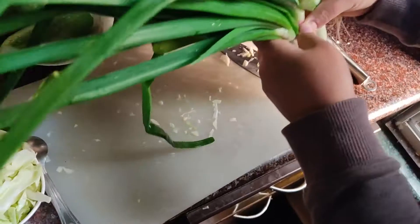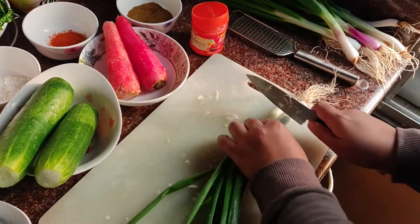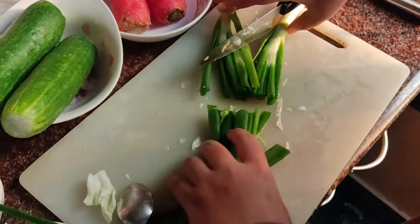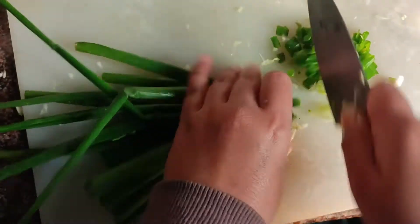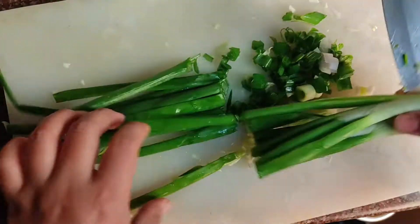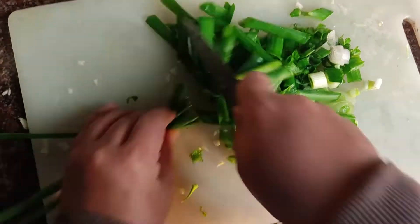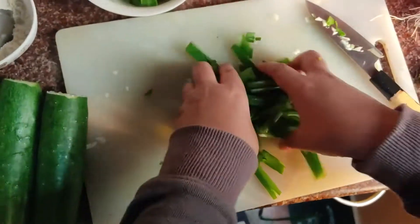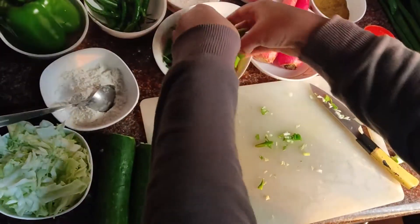Here comes our spring onions. Let's do the chopping. Oh, so sorry — I forgot that my aunt doesn't like its taste. How could I forget, guys? Okay, please don't mind, I'm not gonna use this. But you can use it if you wish. I can use it for other purposes, so just let me put it aside.